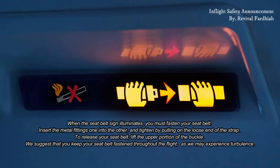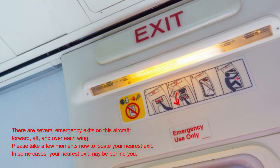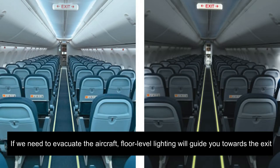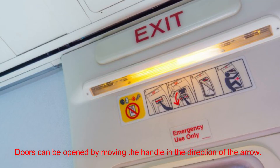We may experience turbulence. There are several emergency exits on this aircraft — forward, aft, and over each wing. Please take a moment to locate your nearest exit. In some cases, your nearest exit may be behind you. If we need to evacuate the aircraft, floor-level lighting will guide you toward the exit.